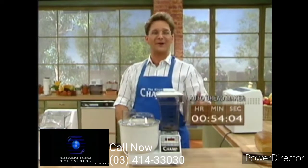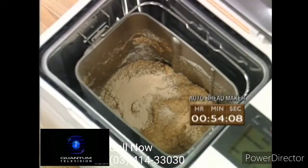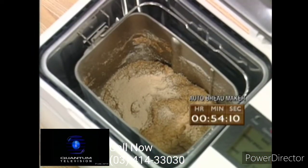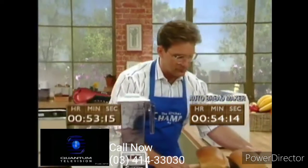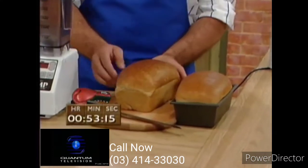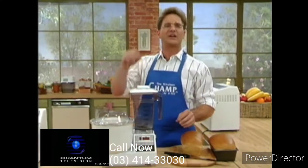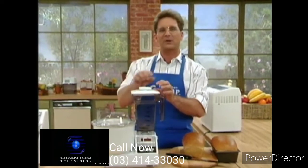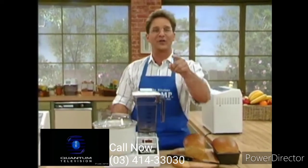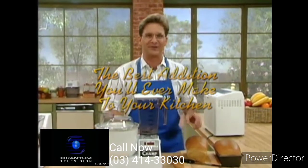Before we go — what about our loaves of bread? Take a look at the bread in the automatic bread maker. It's been there less than an hour now — this isn't bread. Now take a look at our two loaves: fresh, hot, healthy, homemade bread. Clean out your cabinets and give your old appliances away because the Champ will be the last kitchen appliance you're ever going to need. Call the number on the screen and own the best addition you'll ever make to your kitchen. Thanks for watching.